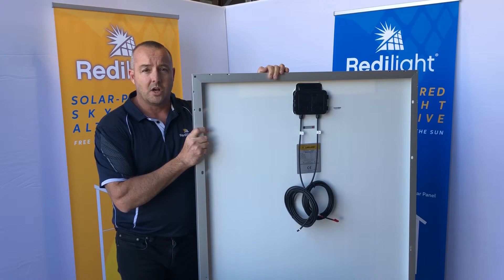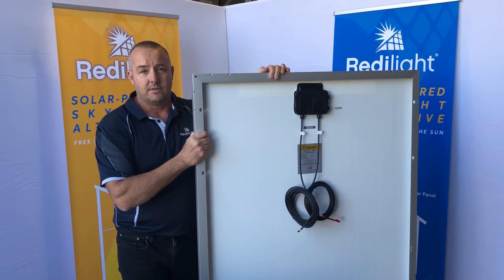That completes our four various size solar panels within our range of Ready Light lights.